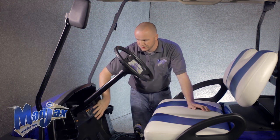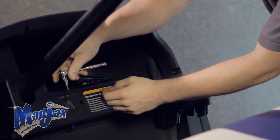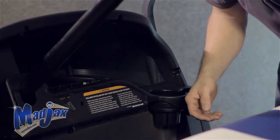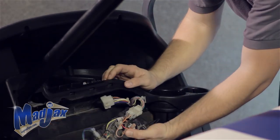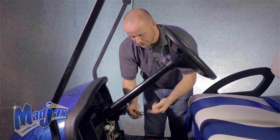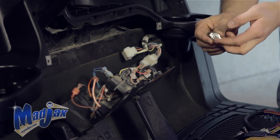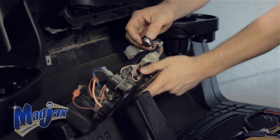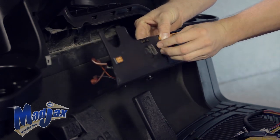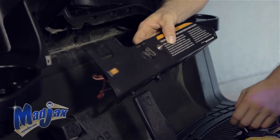First thing we're going to do is remove this front dash. We have three factory screws. Once we have our dash removed, we're going to take our knob off of our push-pull switch, as well as the first nut. Insert that through the hole we drilled from the first step, reattach our nut, and put our knob back on.